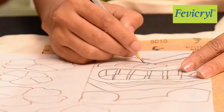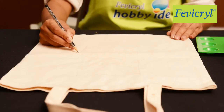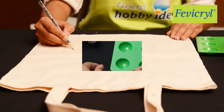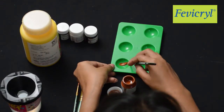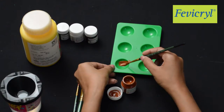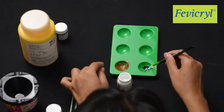Take a yellow carbon paper for tracing the Tiki mask in the center of the tote bag, and draw a few palm tree branches around the traced Tiki mask. To paint the Tiki mask, you will need Fevicryl Hobby Ideas Acrylic Color Burnt Sienna 01, Black 02, and White 27.